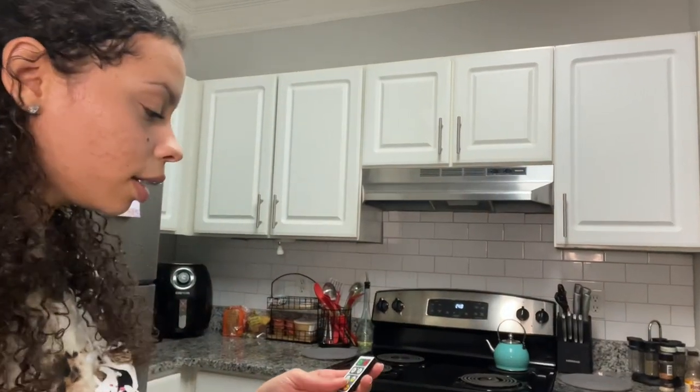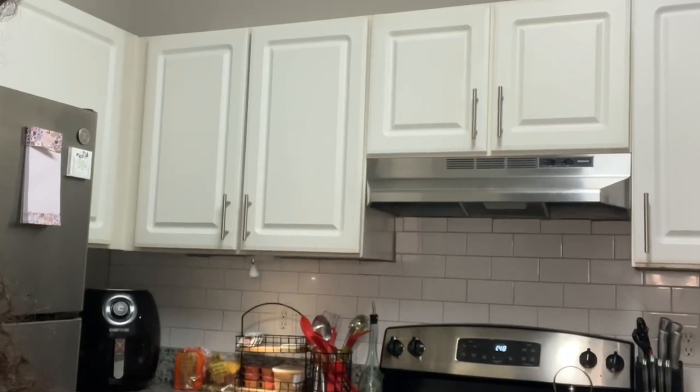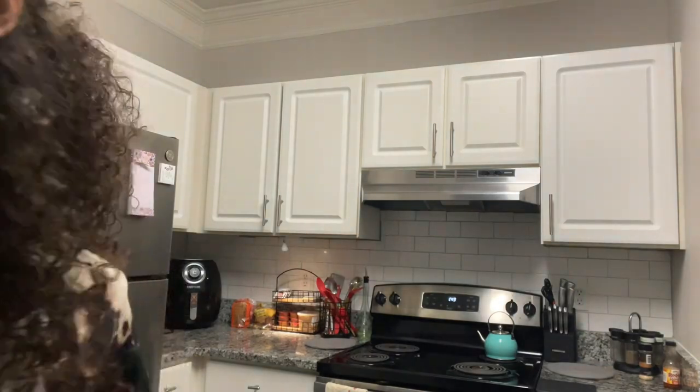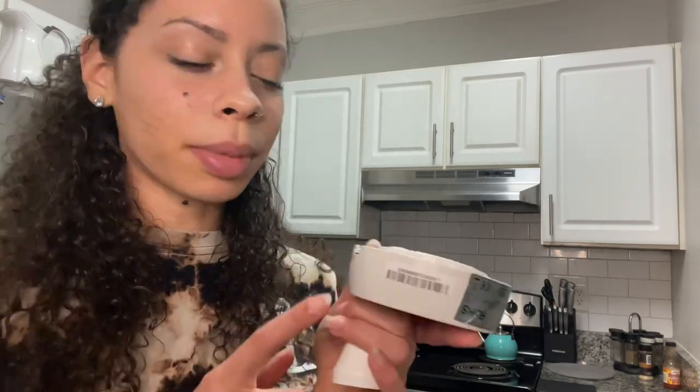Okay, so that's the first one. You can turn it on — let me turn the overhead light off. Yeah, that actually looks pretty nice. Let me show y'all a close-up of doing this one on the other side. Hopefully that'll stick on and stay.